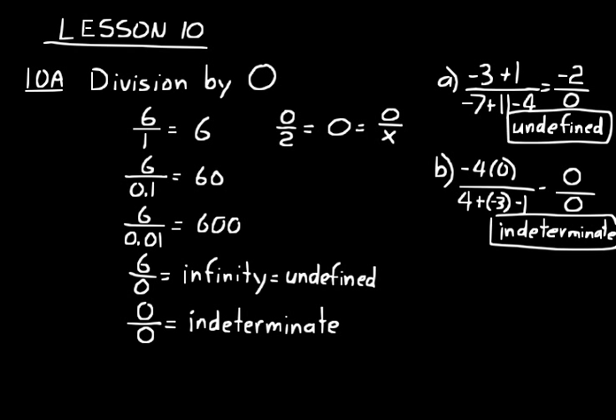So any non-zero number over 0 we call undefined, and 0 over 0 we call indeterminate. Let's go on to the next section.